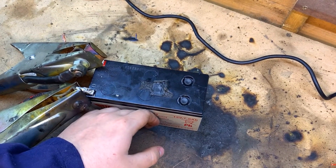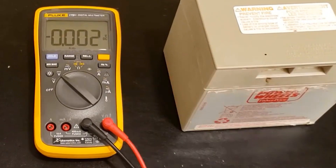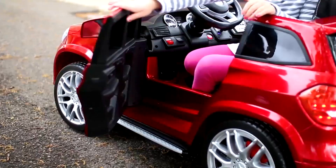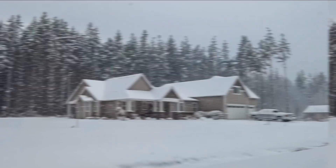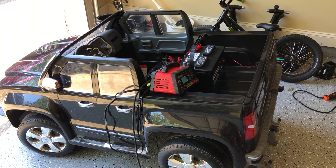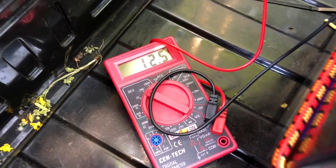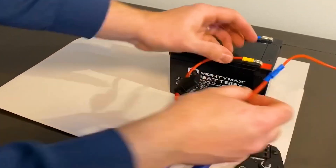Overcharging is a no-no, as it can harm the battery's performance and overall lifespan. Here's another golden nugget: never use the battery unless it's fully charged. Running it on low charge can affect its overall performance and might leave your little driver stranded before the adventure's done. Winter storage calls for special attention — charge the batteries for a few hours every month to keep them from hibernating completely. Batteries need love too, right?